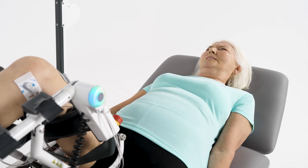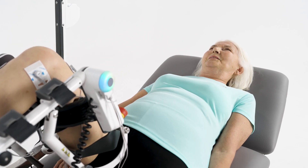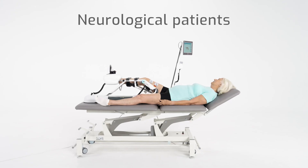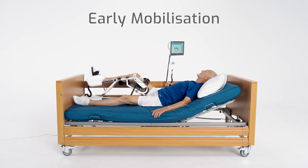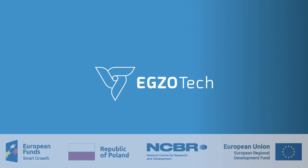Patients can also work actively through different types of resistance trainings. Use Sidralec in various stages and areas of rehabilitation. Visit exotek.com to get more information.